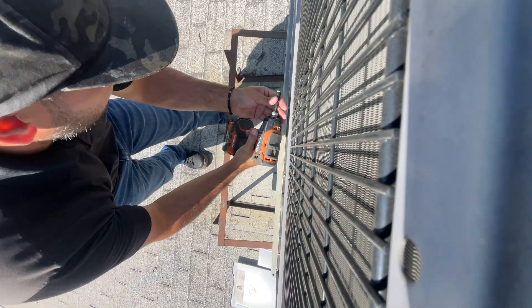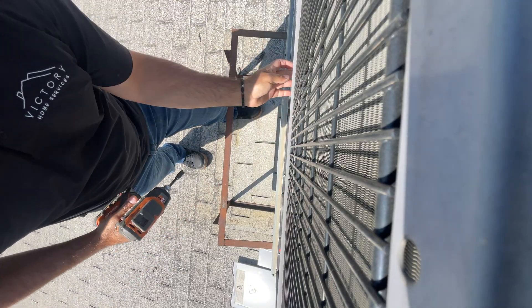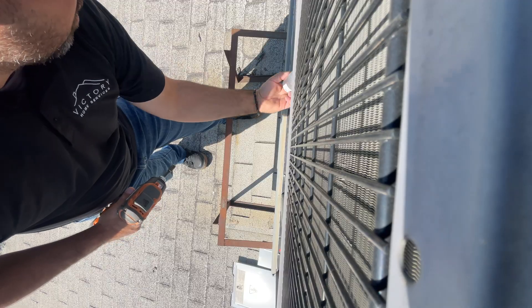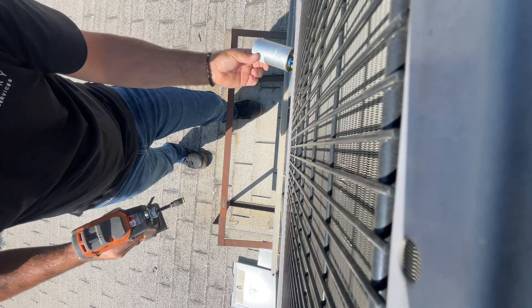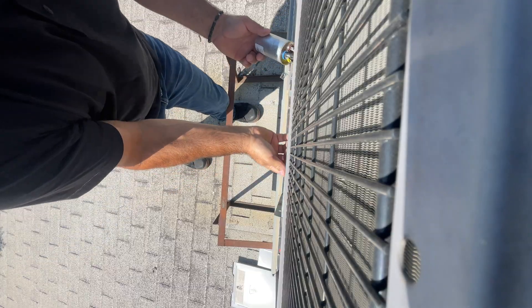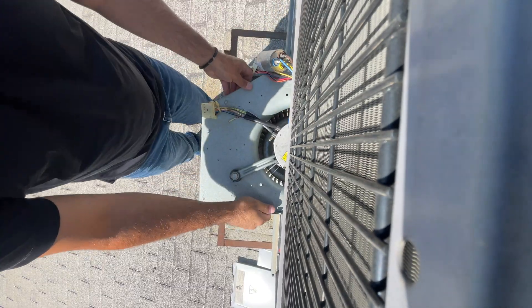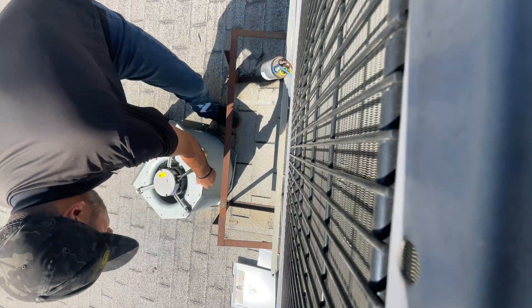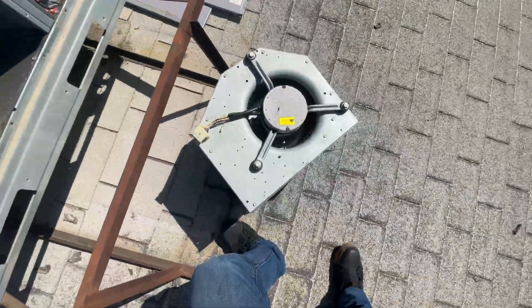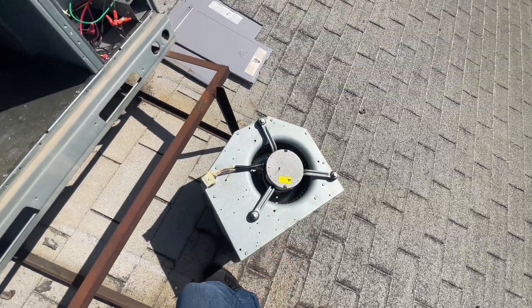We'll take this capacitor out. Alright, let's take this down and get it swapped out.